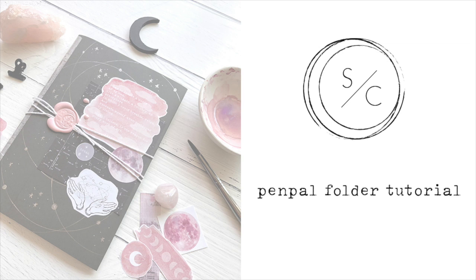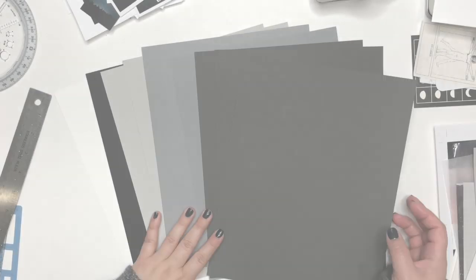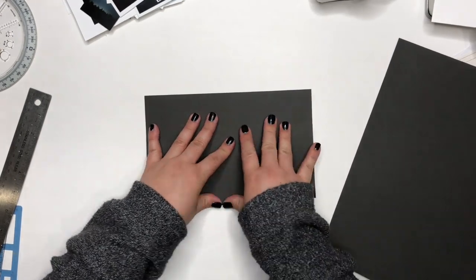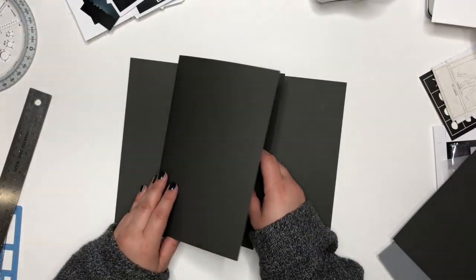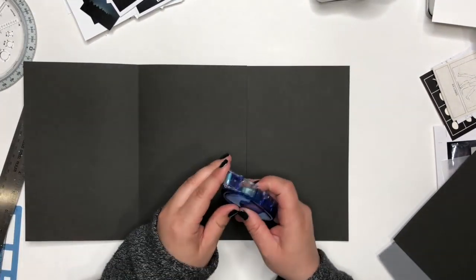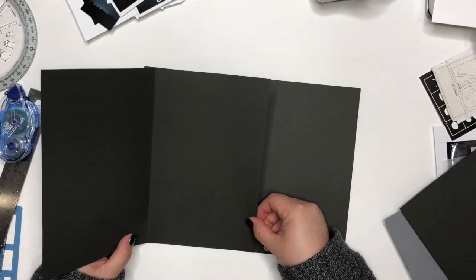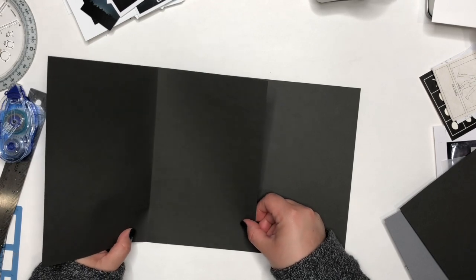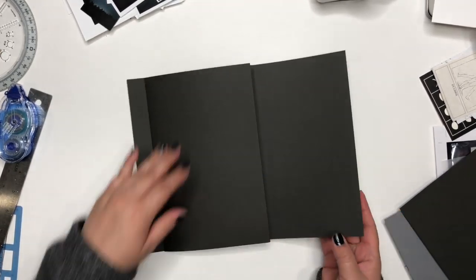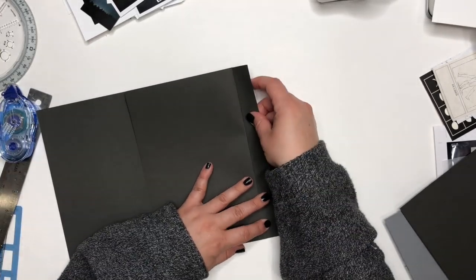Hi everyone, welcome back to my channel. Today I'm going to show you how to create a pen pal folder. I'm starting out with some cardstock, folding one piece in half — these are eight and a half by eleven sheets — and I'm going to create a three-fold folder. You can see I'm just gluing it down, and after I have it glued I'm going to cut that excess off on the left side.